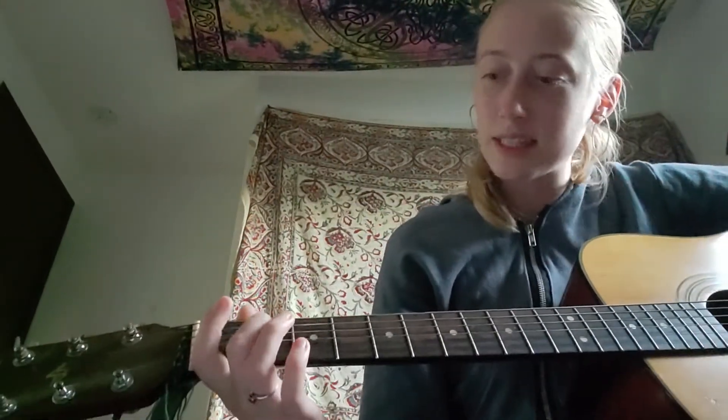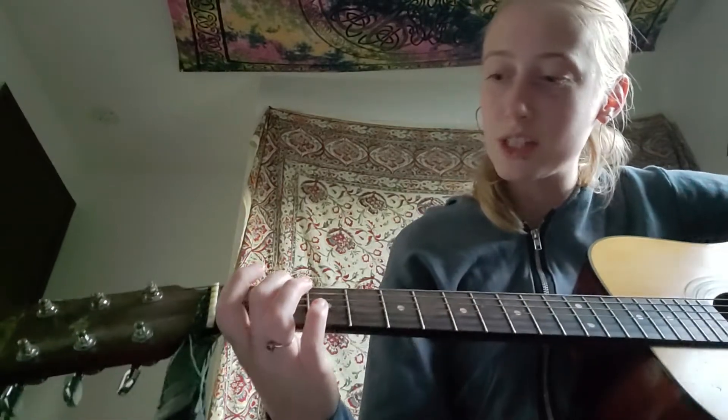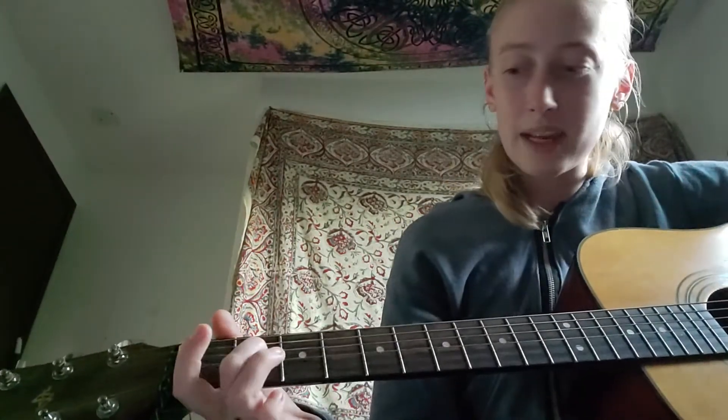D is ridiculously easy — you just have to cover the G string, which is the third string. Put your second finger on the third string and that's your D chord. It's literally a one-finger chord.